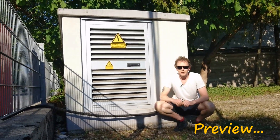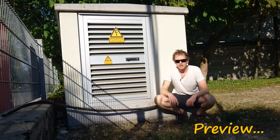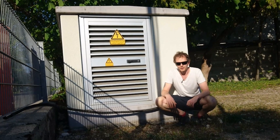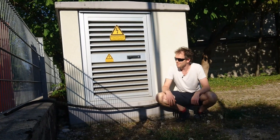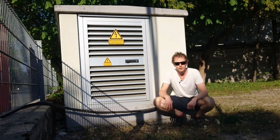Hi, John here. In the next video we're going to be discussing electrical transformers. There's one inside this box. I took a cycle ride around the city with my son and we managed to find one pretty easily. They're pretty much anywhere where you're going to have electricity.